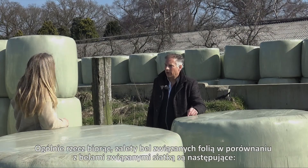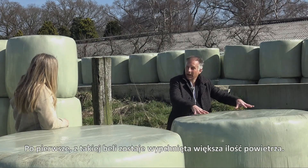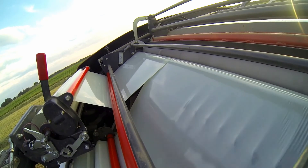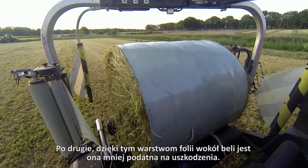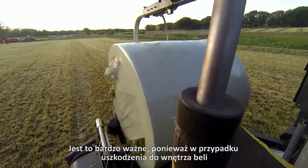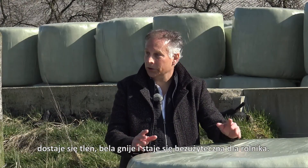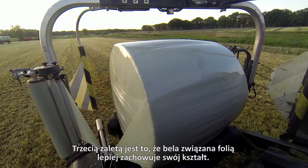In general, the advantages of the film-bound bales over the net-bound bales are as follows. First, more air is being pushed out of this bale, because in the bale chamber you pull an airtight film around the bale — it functions like an elastic band, really squeezing and pushing the air out. Secondly, because of those layers of film around this bale, it's less susceptible to damage, which is very important because if there is damage on the bale, oxygen will come in and then the bale will rot and you can't use it as a farmer.